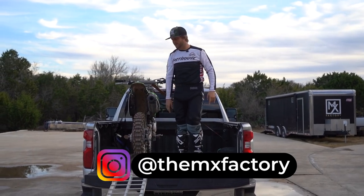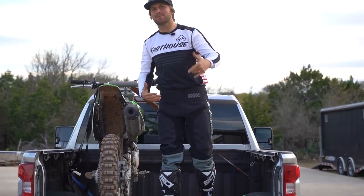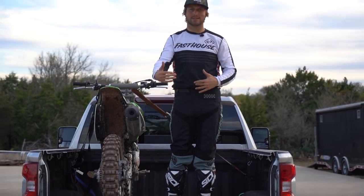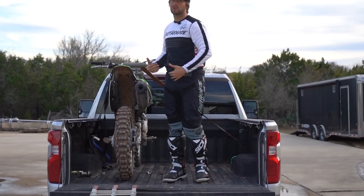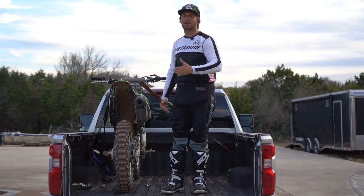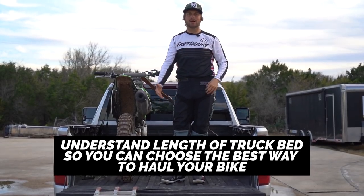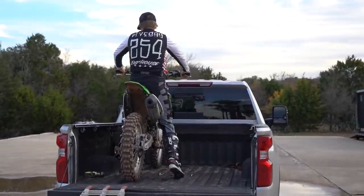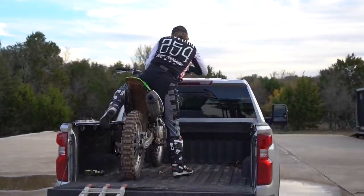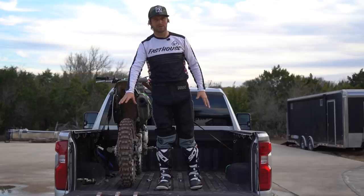I'm going to explain the first one real quick to you guys. The first way you load your bike is just like this. One disclaimer I got to make is that we have different truck bed lengths, right? This is a six and a half, so this particular bike would fit in the back of the truck with the tailgate up and life would be good. If it was my 450 or a bigger bike, it won't do that. Or if you have a five and a half foot bed, which most four-door F-150s and mid-size trucks come with. So make sure that you understand the length of your bed so you can evaluate which one's best for you.